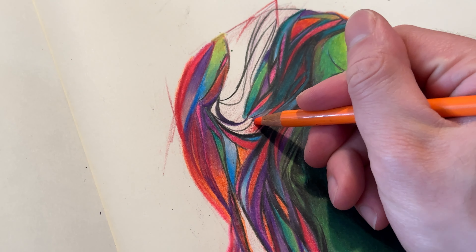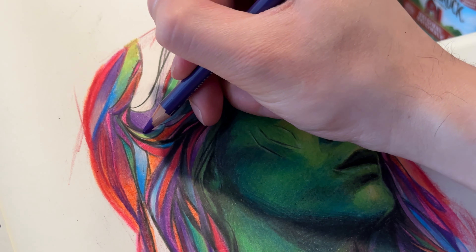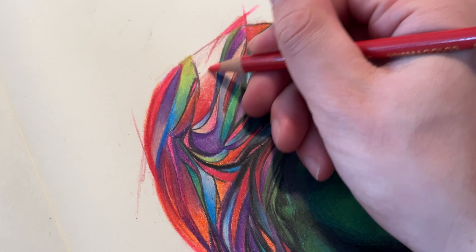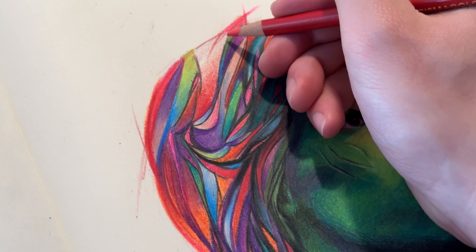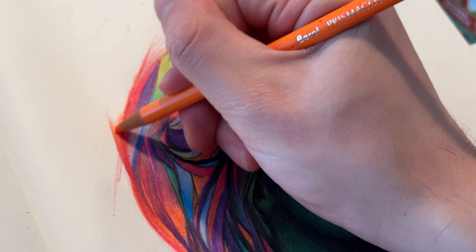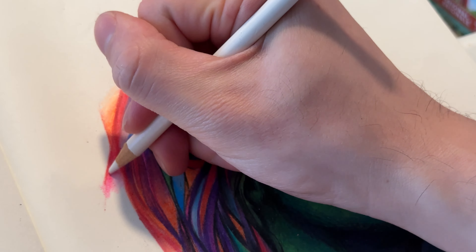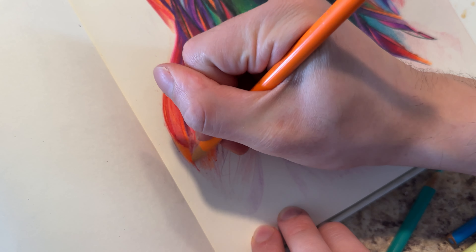This has also allowed me to get into the unreality colors of it all, where I'm using colors that aren't there in the reference photo. This is just my way of doing it with pencil crayons, I guess. It's also a way of injecting a bit of my style into something that can be fairly representational and, in my opinion, just a little boring.